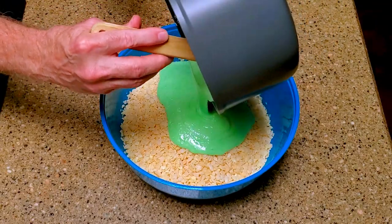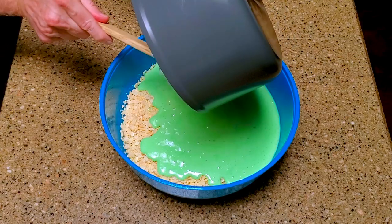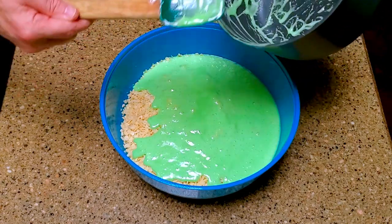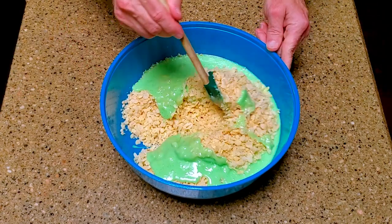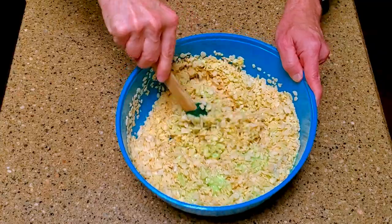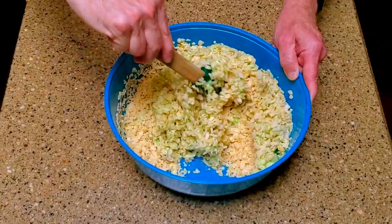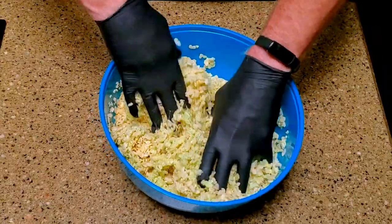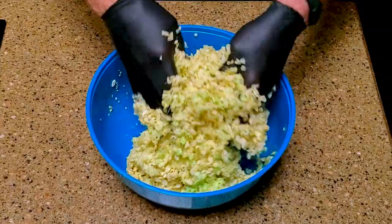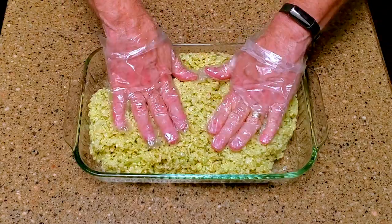Place the cereal in the mixing bowl, then add the marshmallow mixture. Stir until it's completely mixed. I decided to put some gloves on and dig in, but if you do this be careful as this is very hot. Add the coated cereal to the 13x9 pan and press it down, then refrigerate it for at least 15 minutes or until firm.